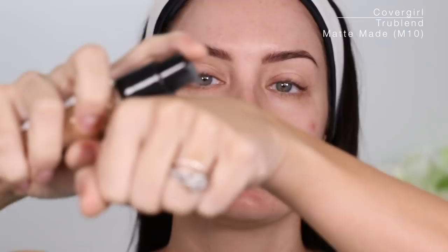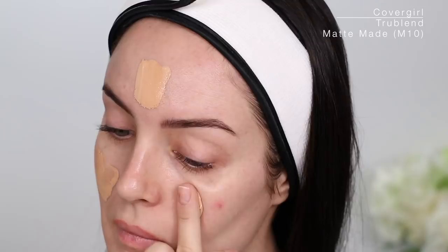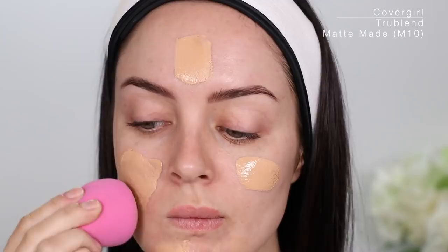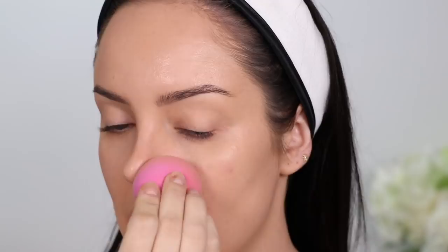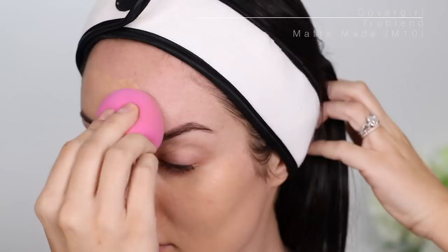I just applied this black primer from Smith & Colt, it's called Black Drop. I'm going to apply over the top of that my CoverGirl TrueBlend Matte. I just did one layer so it's kind of like not super full coverage.